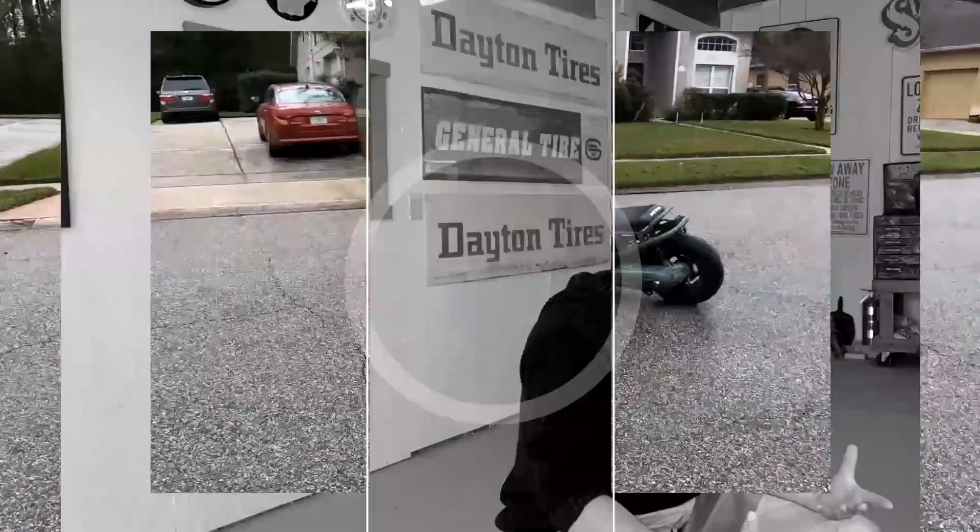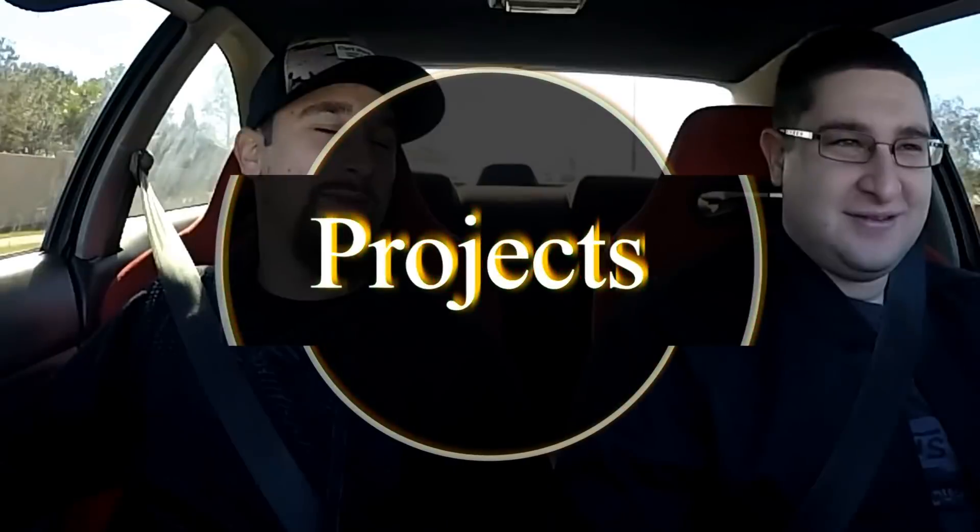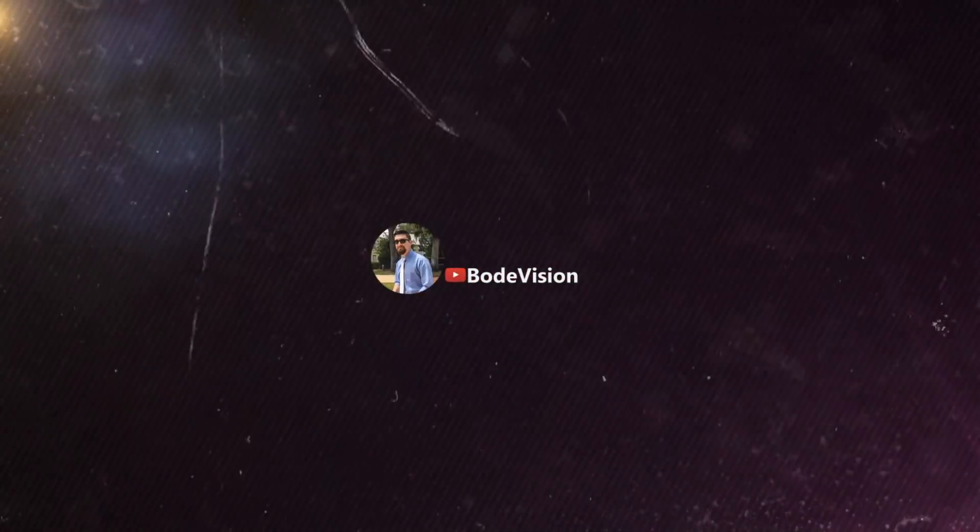You're watching the 1 is 1, 2 is 2, 3 is loose, 4 is white, and 5 is red channel of YouTube. Welcome to Bodivision. Hey, what is up and welcome — thank you so much for joining me on another video.